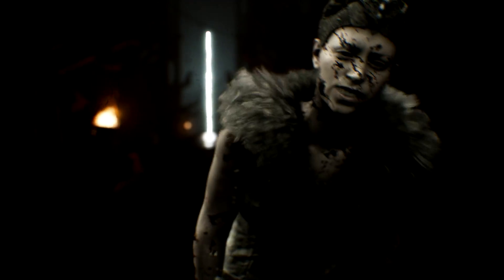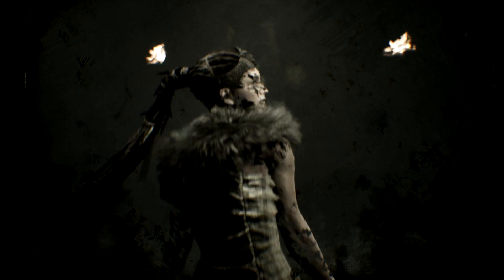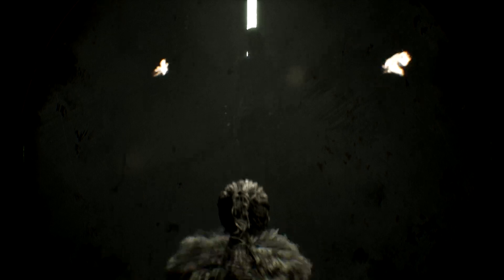Get out of here! Hey, get out of here! Get out of here! Get out of here! Get out of here!